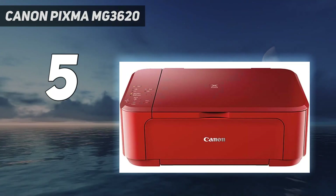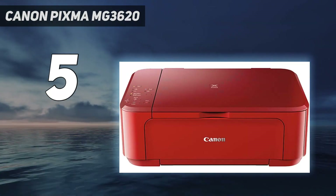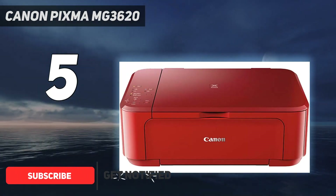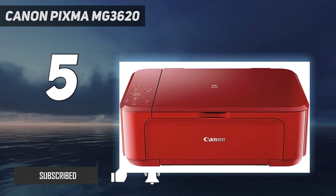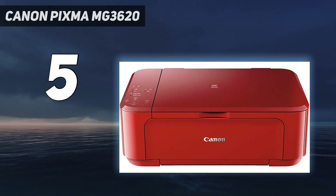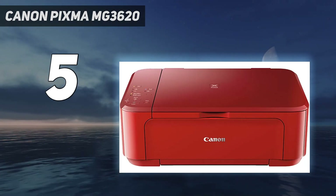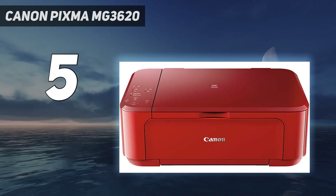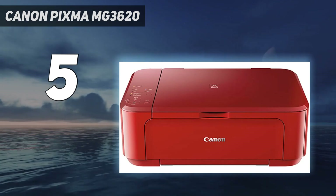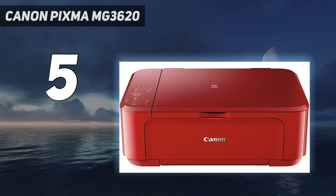If you only print occasionally, we recommend the Canon PIXMA MG3620. It prints sharp documents and colorful, detailed photos, but it yields significantly fewer prints, meaning you'll often have to replace the ink cartridges far more frequently. Also, since it uses a tri-color cartridge, you must replace the entire cartridge if one color runs out, which is wasteful. Thankfully, the cost per print is still low because the ink cartridges are relatively cheap — the printer just requires more maintenance.